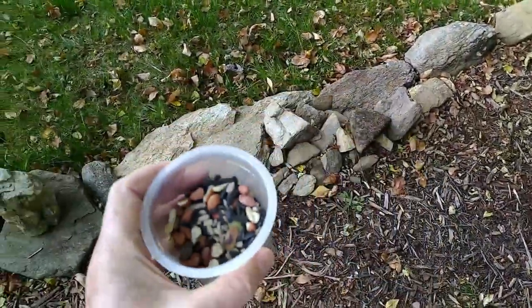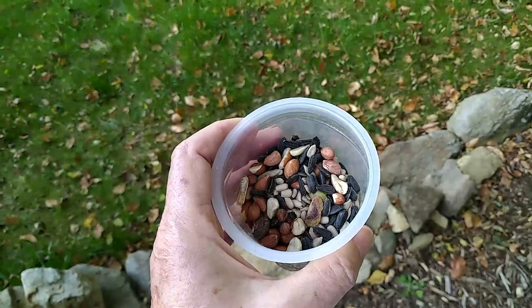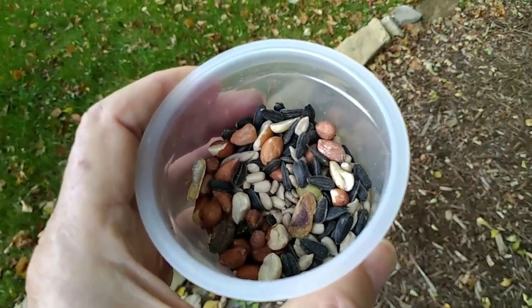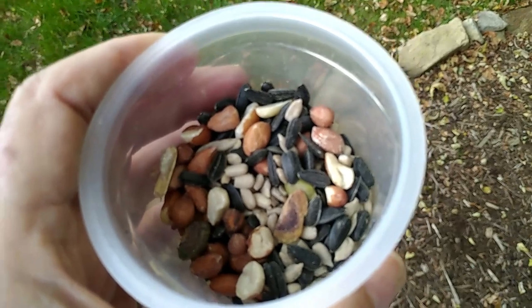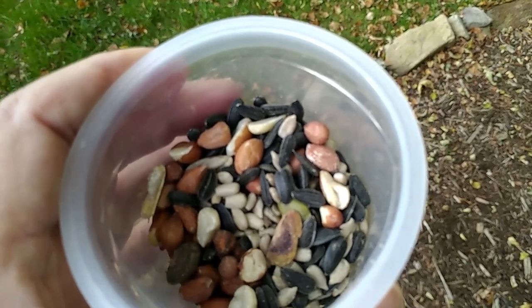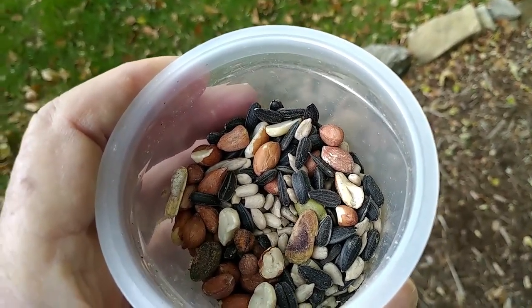Just to follow up what I mentioned with the sick cardinals in a recent video about dispersed bird feeding — one reason to do it is to still provide sustenance to birds even when they're sick, without causing a concentration of bird activity around feeders. It's best to put away the feeders, but you don't want to completely stop feeding the birds because they obviously need some sustenance. So: dispersed bird feeding.